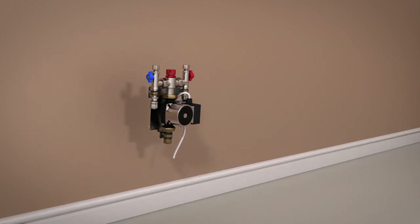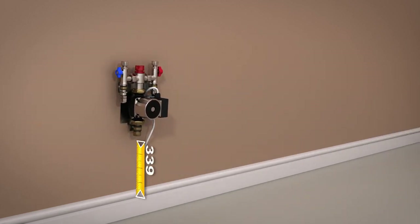Choose a suitable site for your pump or manifold. It should be easily accessible for future maintenance if required. Install the pump or manifold approximately 600mm above the floor and check it is level.